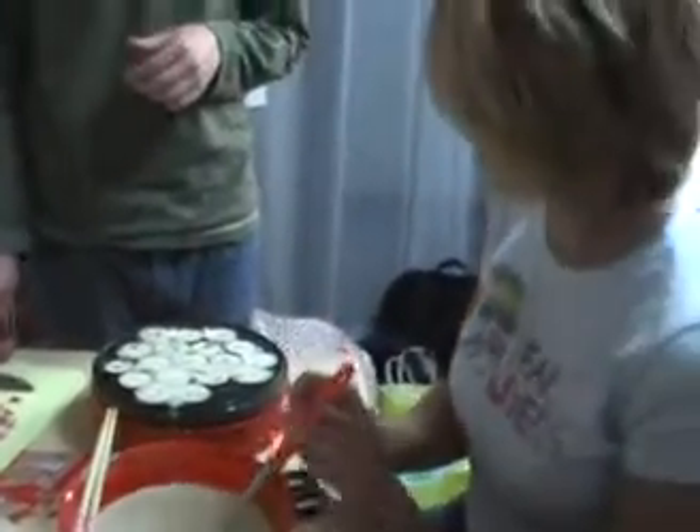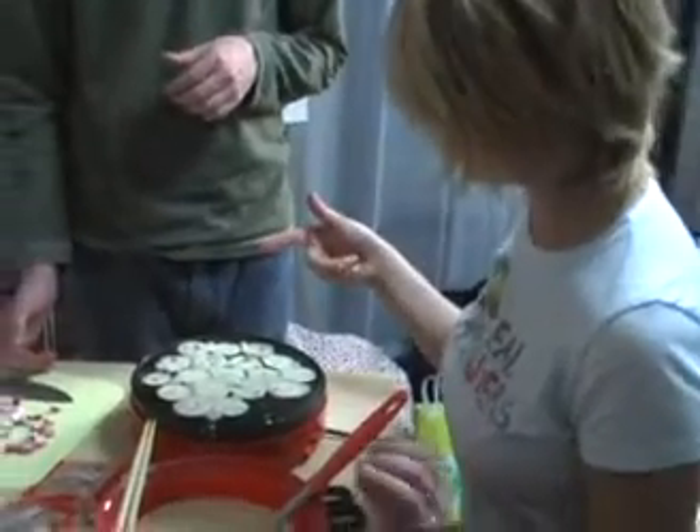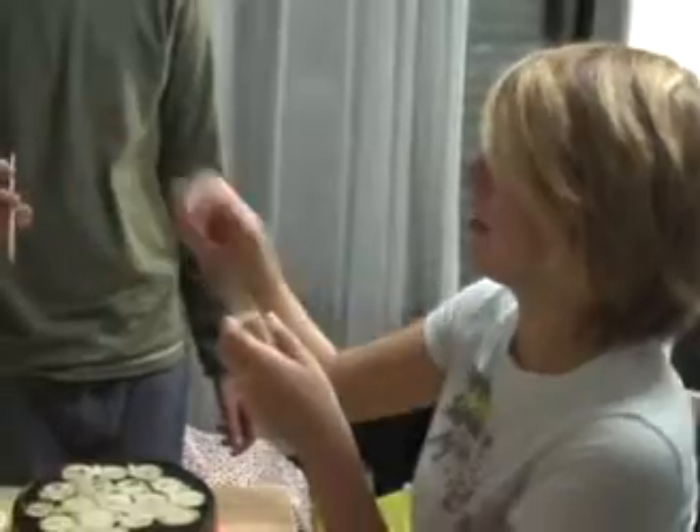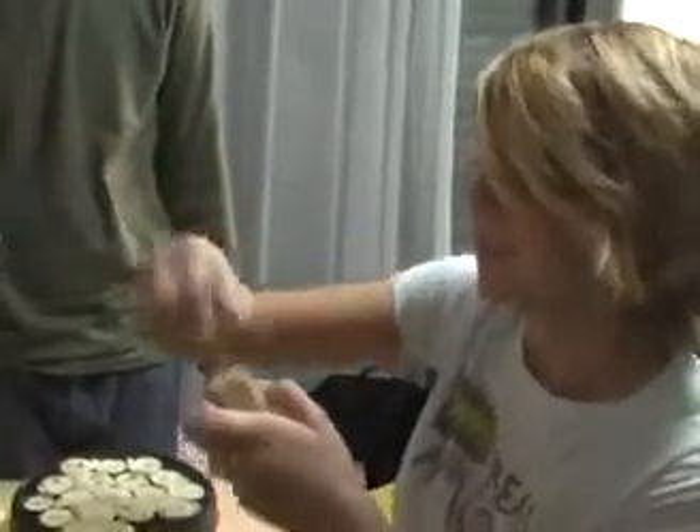And then I'll turn them in a second. Do you guys know how to turn them? No. It's like a ball, so you basically have to rotate it.